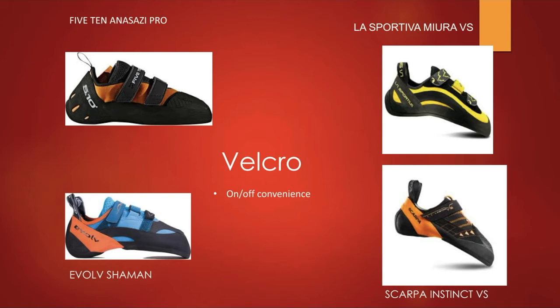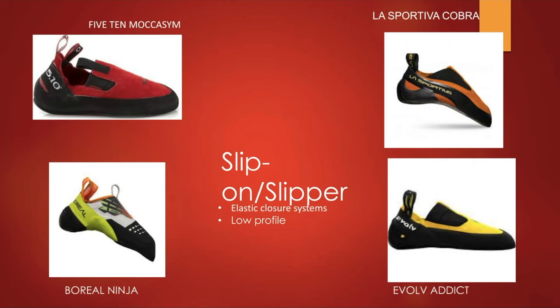The velcro closure system's big selling point is that shoes are very easy to take on and off — much faster than lace shoes. Because of that convenience, you'll find this system on more aggressive shoes you don't want to keep on too long, but also on plenty of moderate shoes like the Anasazi Pro, which is a very popular bouldering shoe. A con is that you won't get the most custom fit compared to laces, but there are many variations: some shoes offer one, two, or three velcro straps.